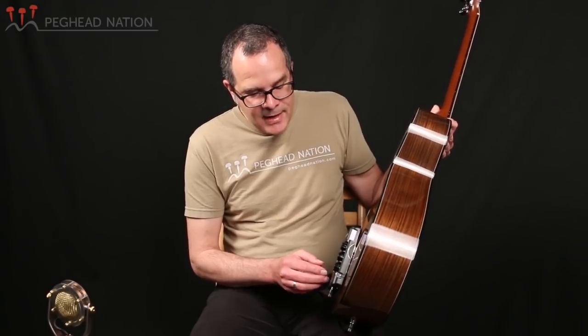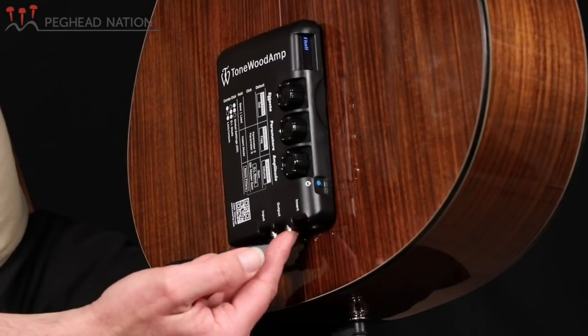You can change the input gain depending on the strength of your pickup signal, whether it's active or passive. Another function is that you can actually use the unit as a traditional effects unit — you can turn off its interaction with the acoustic properties of the guitar and just use it as an effects unit with the quarter-inch output. That's a very cool feature.